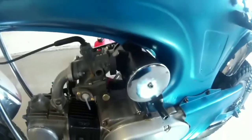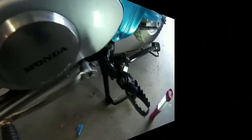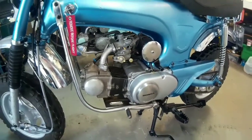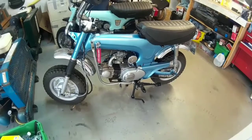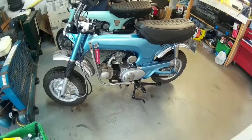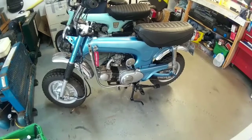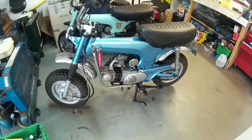I got it running and it runs really good. I need to take it out somewhere on the trails to really see how it runs. At idle and giving it gas it runs well, but I tried it up the street and when I shifted from first to second and gave it some gas, it kind of fell on its face — bogged down a little bit. Then I let off and gave it more gas and it was fine.